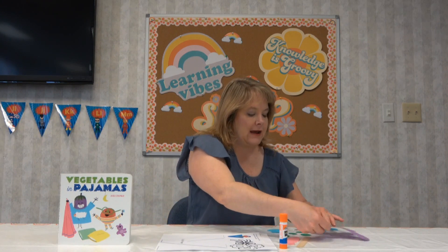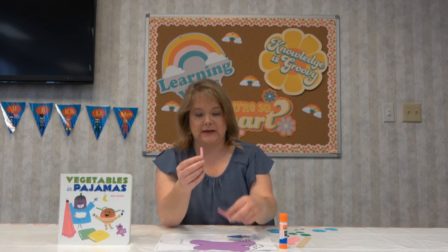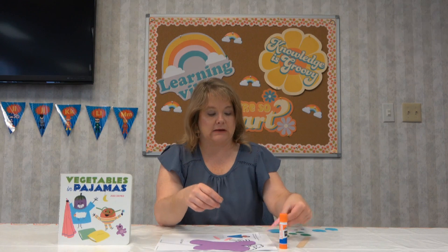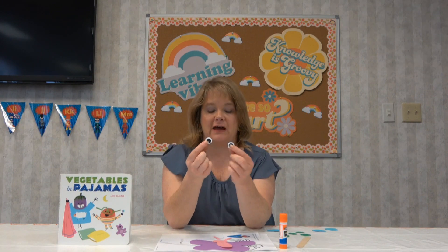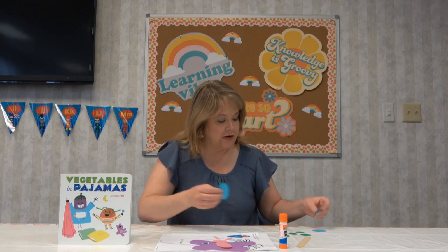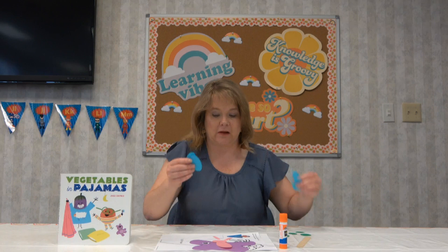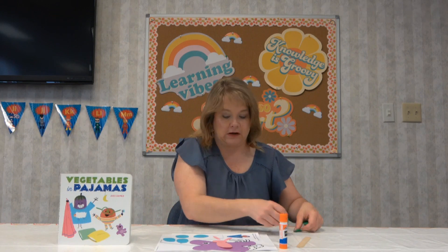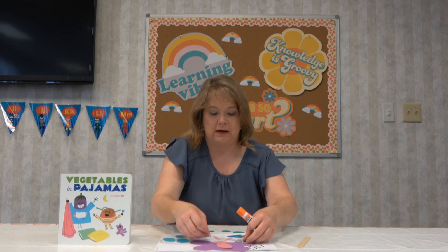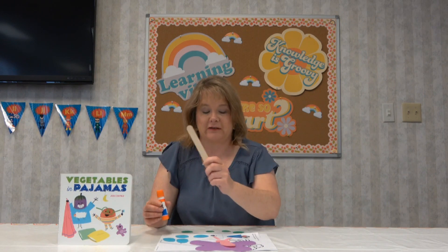Today we are going to make a butterfly puppet. I have a glue stick here — we always use glue sticks a lot here at Storytime. I have my butterfly, the body of my butterfly, and I have his antennae and his middle part here. I've cut out some circles for the eyes and different color circles to put dots on his wings so he'll have colorful wings. You can use any color paper you want. I tried to use some pretty spring colors. And I also have a popsicle stick because that's going to make it a puppet.